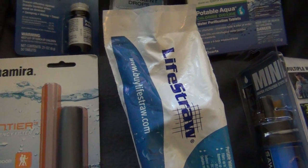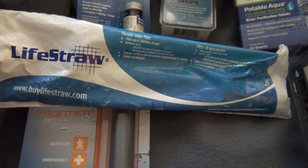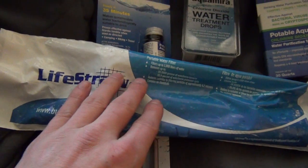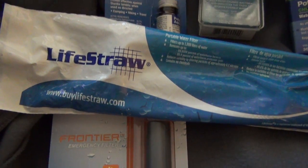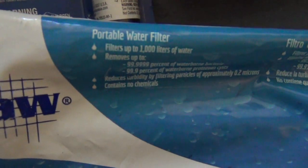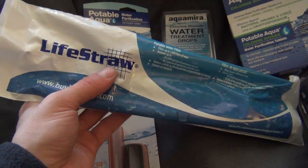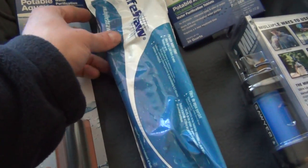Then you have the LifeStraw — these are all over the place and very popular. It's basically a big circular filter with a mouthpiece on one end and you just suck through it like a straw. You can put it in a bottle or drink directly from a river, and this will filter up to around 200 liters — a few hundred gallons. It's only about 20 bucks, and it would last a couple of people a very long time, so for 20 bucks that's awesome.